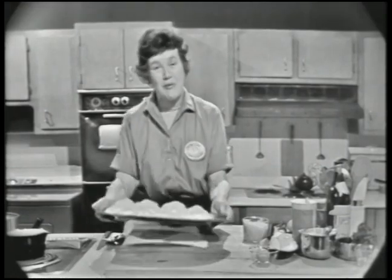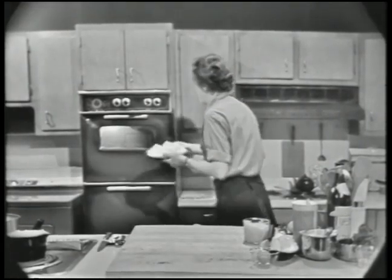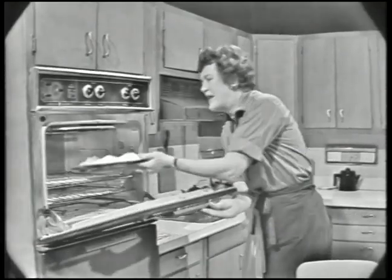I'm going to put this in the oven, and it's going to be ready, I hope, in about 20 minutes, and then we're going to go back and do it from the beginning.